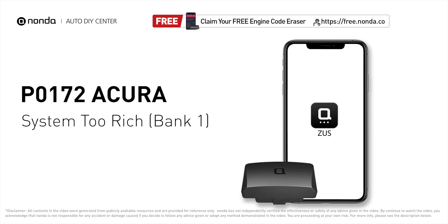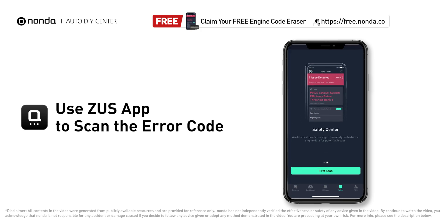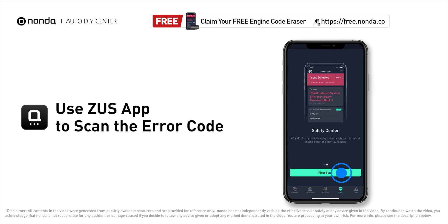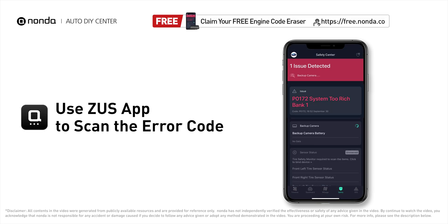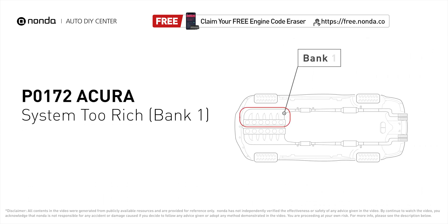This P0172 repair video is dedicated to Acura drivers. If your Acura is getting a P0172 error code, this video is going to show you two practical solutions to fix the error code at home. Use the Zeus app to scan your vehicle and see the error code P0172. P0172 means that the engine air-fuel mixture is too rich, which indicates that bank one of your car has too much fuel or not enough air.